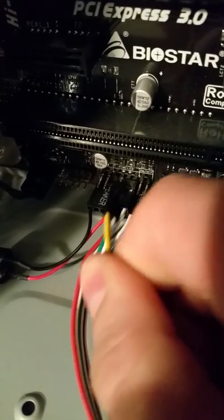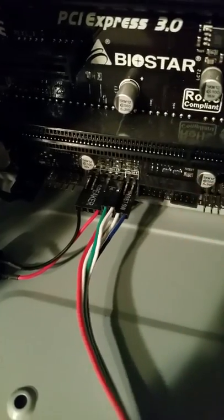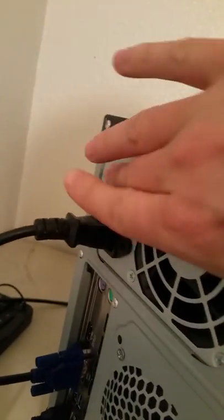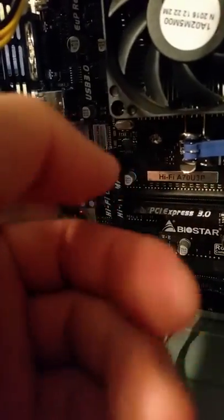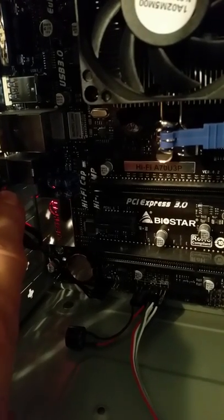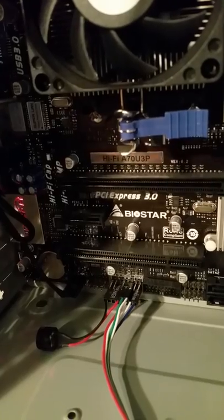Disconnect it gently — now our power button is disconnected. Come back here, make sure we switch to the on position. Come back in here — we have power coming to the motherboard, as you can see this red LED light is lit on the motherboard.